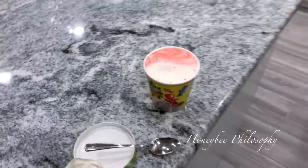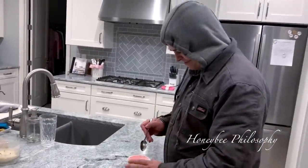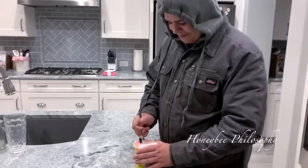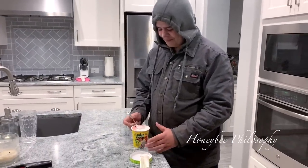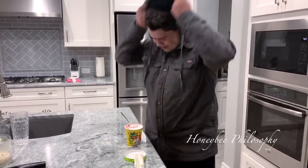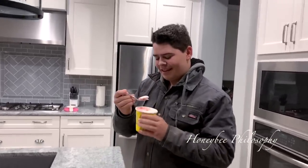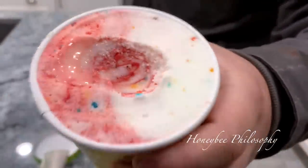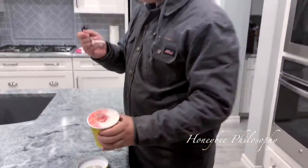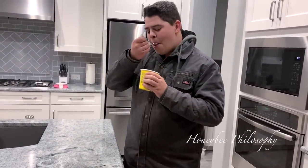Gavin's going to be our first taste tester. Why do you have your hood on again, especially with your nice haircut? Everyone's been complimenting it, by the way. Oh, that was softer than I thought it was. Ta-da! All right, look at that swirly center. This is going to be the new official Sour Patch tasting channel. Okay, let's see.